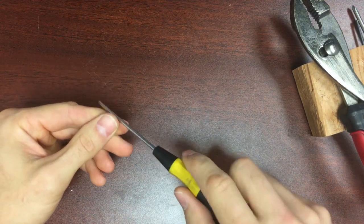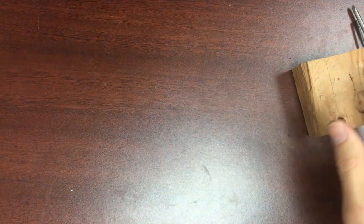And, of course, a small flathead to work the shell apart if it's being stubborn and doesn't open up.